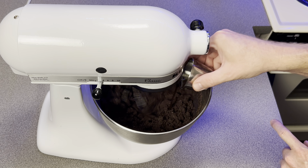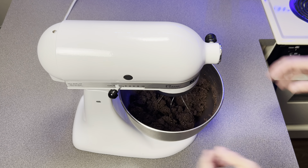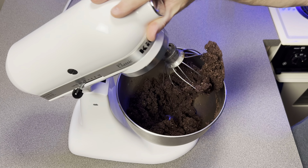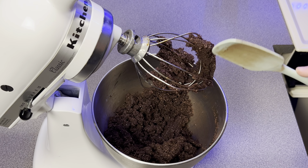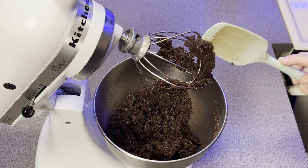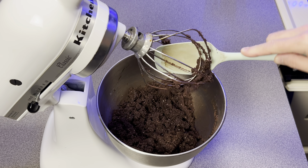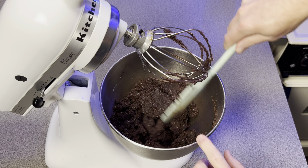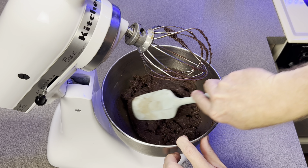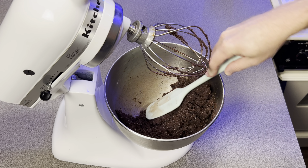Pour that in and let the mixer do its magic for a couple of minutes. Once it's good and mixed, lift the mixer head. Here's a tip I've learned over the years: don't pull down, push through. If you push through the mixing head, you'll knock everything into the dish and make a lot less of a mess. Then check the sidewalls — pull them down and away, making sure there are no unmixed ingredients.